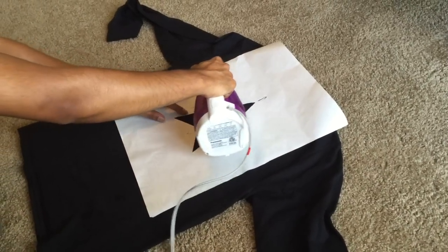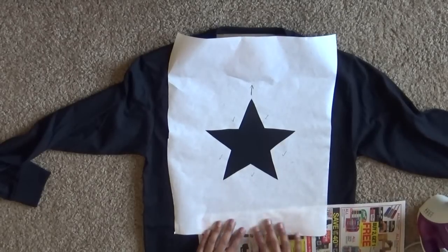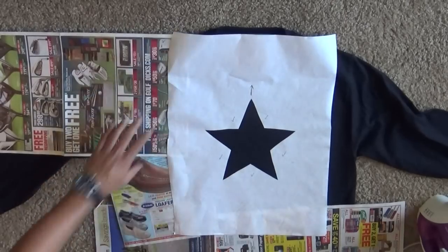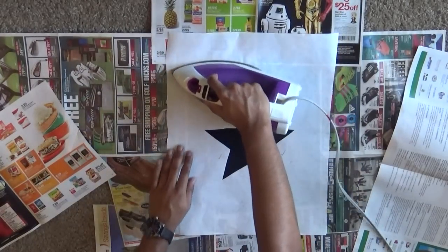Make sure the design stays centered and lays flat when ironing. Place pieces of newspaper under the edges of the stencil to cover the rest of the shirt, and then iron over everything again so there aren't any loose spots.